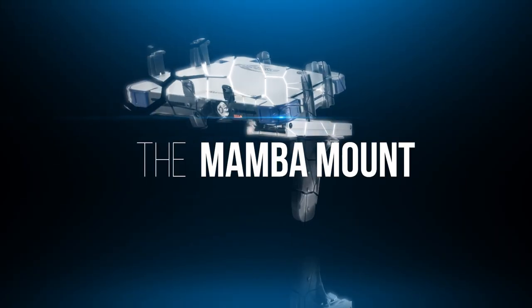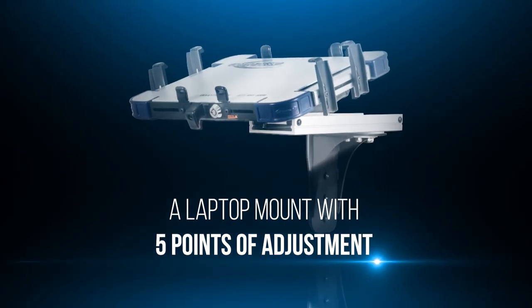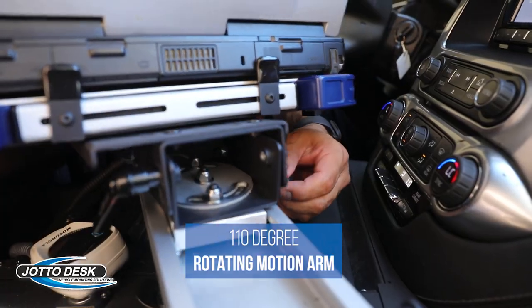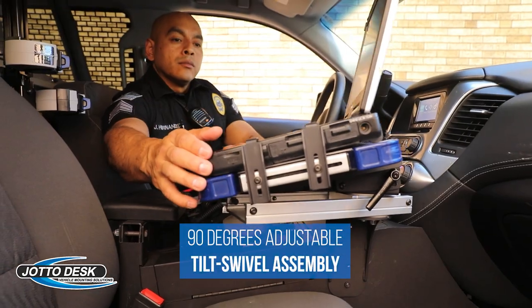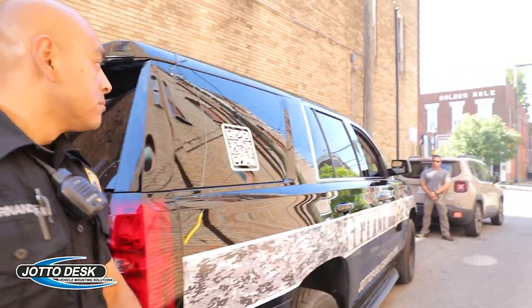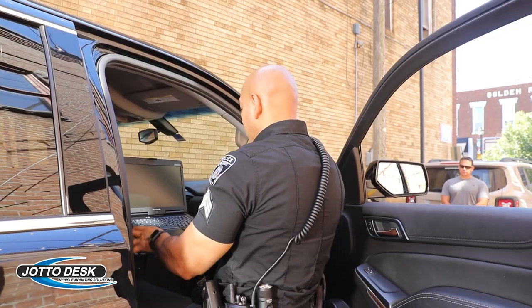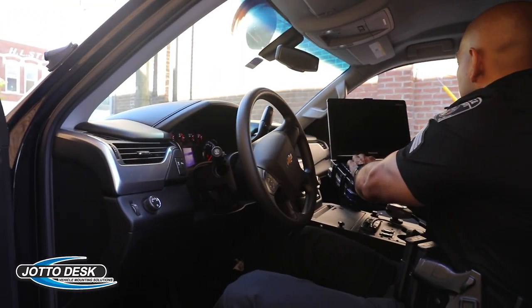Jotto Desk has introduced the Mamba Mount, a laptop mount with five points of adjustment, including a 110-degree rotating motion arm and 90-degree adjustable tilt-swivel assembly. Our goal with the Mamba Mount was to design a mount so that the bare minimum of action would be needed by an officer to interact with their laptop.